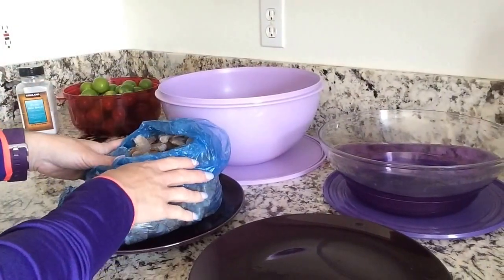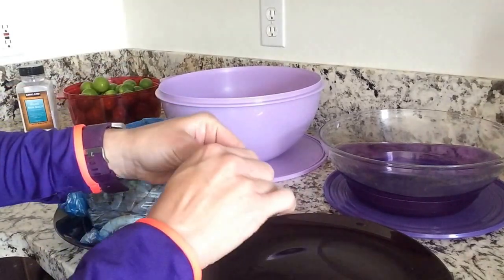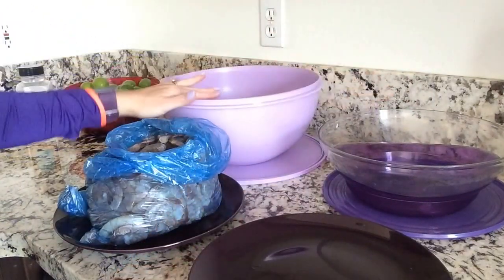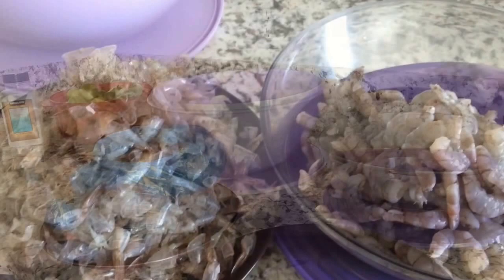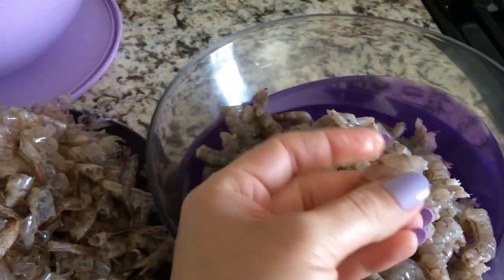This is four pounds of shrimp. I have another plate to start taking off the shell, and then we're going to take the vein off and put it here — this is where we're going to go ahead and cook our ceviche. Now I'm going to show you how to clean the shrimp.